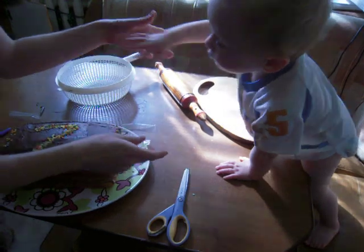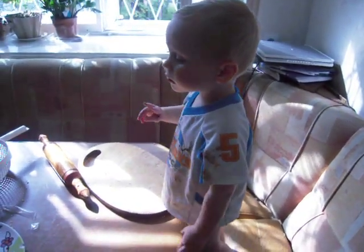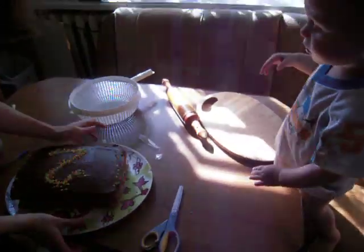Mmmmm. Okay, Sam, what number is that? What does that say? It's two. It's the number two. Good job.